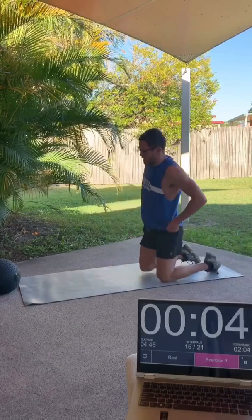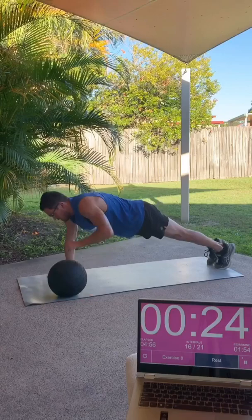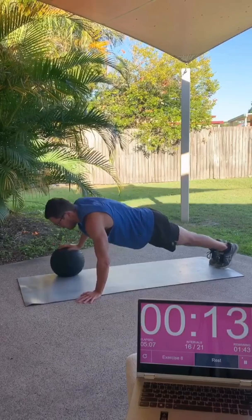Our final upper body exercise is going to be a push-up with the medicine ball. Just have one hand on the ground, one hand on top of the ball, and after each rep we'll rotate sides with the ball — push it through to the other side. If you're using a bag of ice or a sandbag, just do traditional push-ups. But if you've got something that you can roll to each side between reps, go for it like I have here.